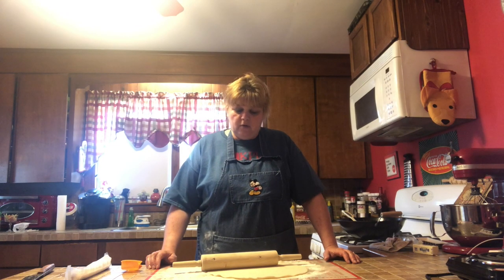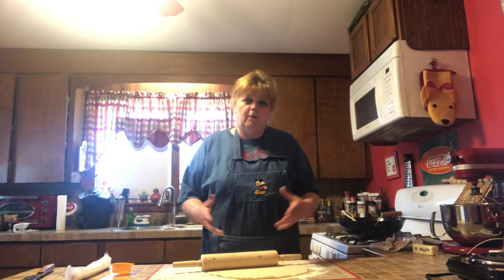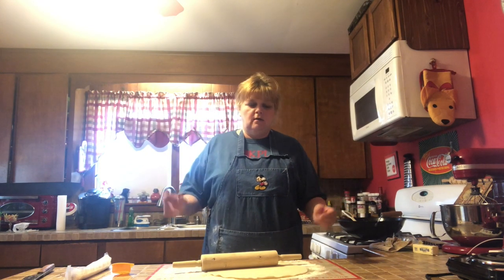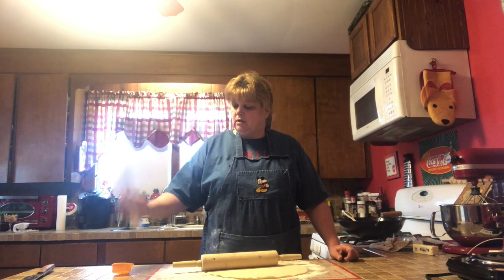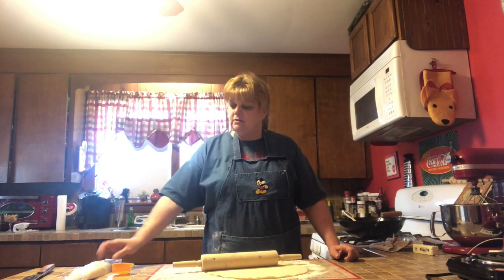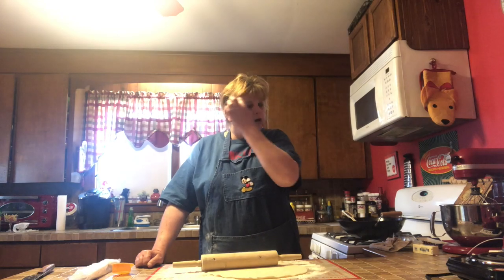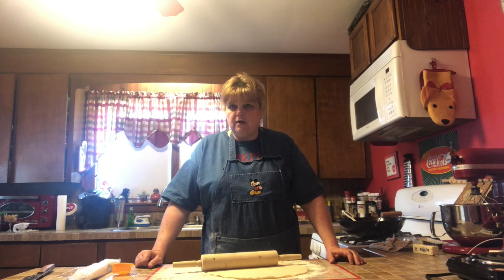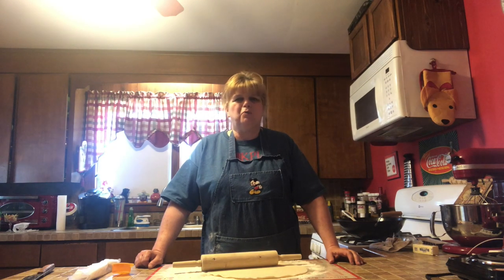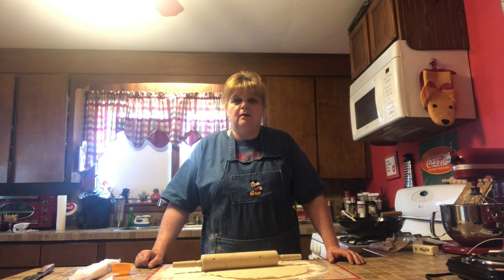Now we need the shell for our egg roll, and there are a couple different options. I'm going to use the cheater's method. I've got refrigerated pie crust that I pick up at Aldi's — it's around a buck a box and you get two lovely pie shells in the box. It's definitely much cheaper than phyllo dough. Phyllo dough is another option but I find it really expensive for what you get. And of course you can make your own phyllo dough or your own pie crust — that's totally up to you.